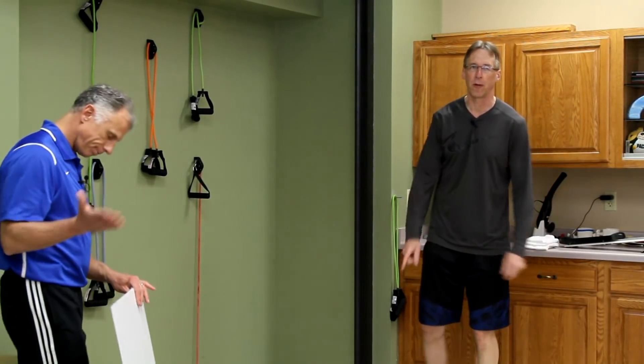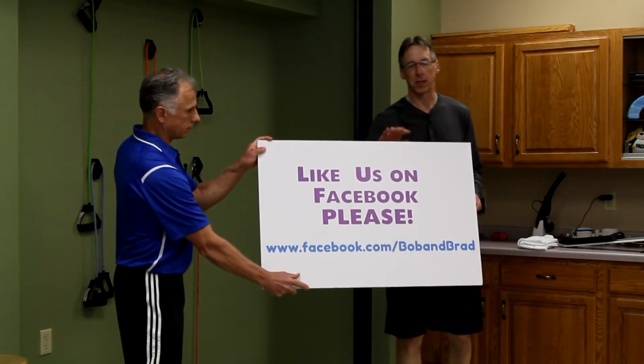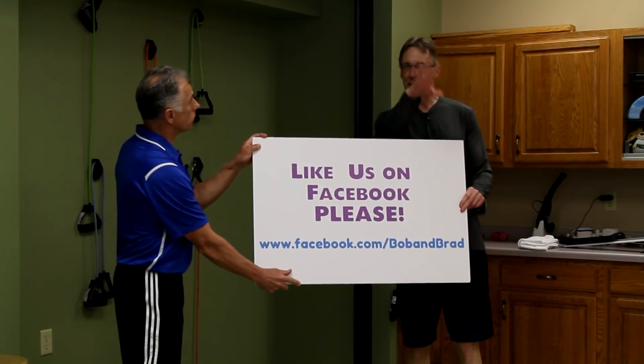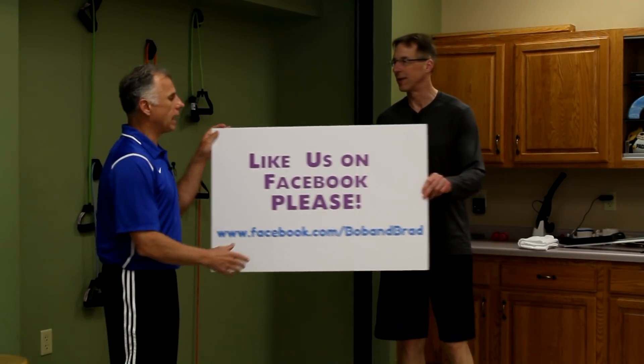If you are new to our channel, please take a second to subscribe to us. We provide videos on how to stay healthy, fit, and pain-free, and we upload every day. Also go over to Facebook and like us — Brad and I are giving out positive vibes to anybody who likes us this week.